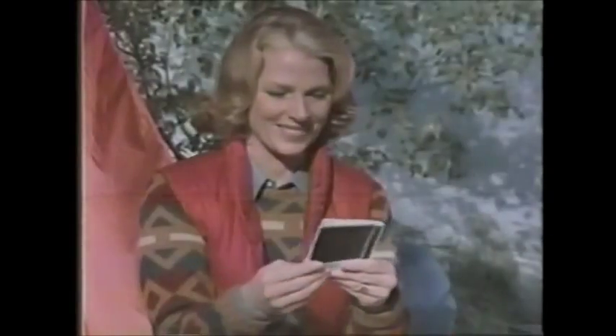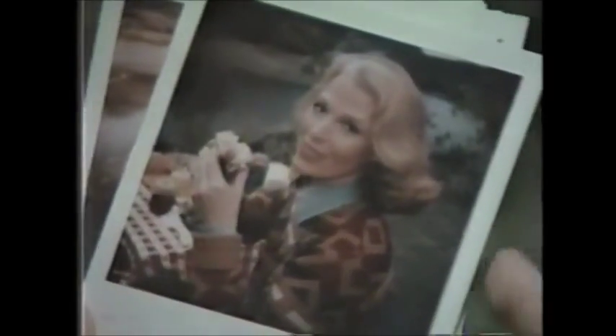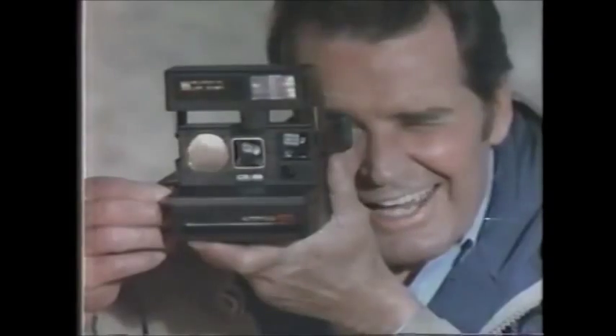There you go. Ten good pictures out of ten. Let's see. Ooh, nice. Beautiful. But you only have nine. Ten.